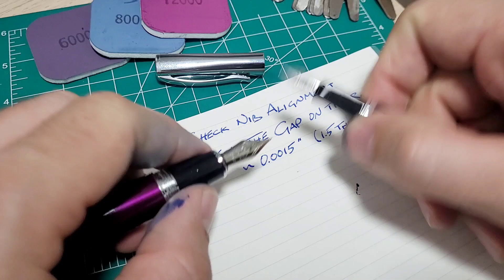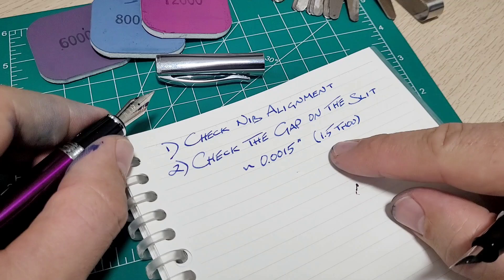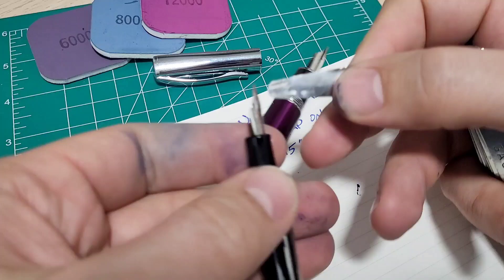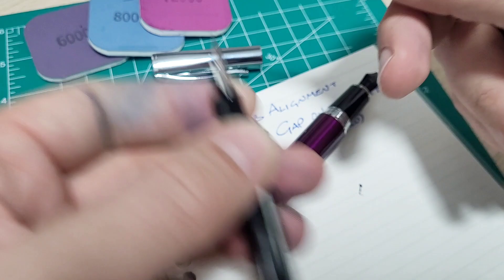Next thing I'm going to check is the gap. On the slit here — when they put that little slit into the nib — you've got to check to make sure that gap is appropriate. I'm looking for 0.0015 inches, or 1.5 thousandths of an inch. The way I'm going to check that is with this nice little feeler gauge set, and lo and behold there is the 1.5. So on the Bower here, let's give this a go — I think this one's probably pretty good just because it does seem to have good flow. Yeah, that's about right. I'm happy with where that's at.